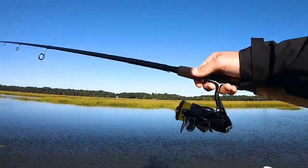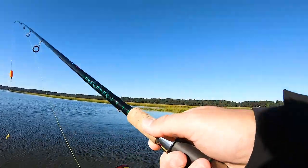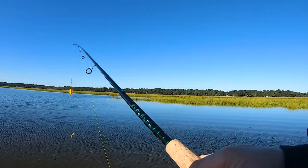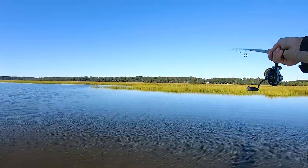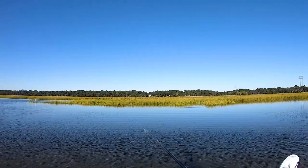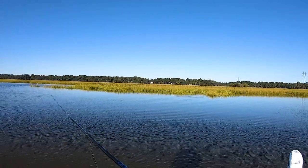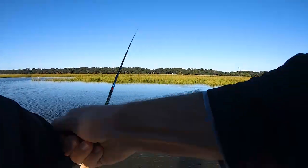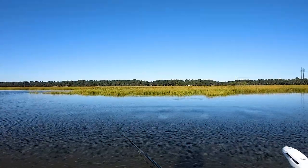This is my brand new Daiwa Fuego 2500. I'm super excited about this reel — it's super lightweight, and it looks just like Vince's Stratix CI4, which is cool. Him and I are actually fishing almost the same setup. He's got the Coastal Clearwater Series rod and that nice reel. They're all lightweight — it's a great little fishing setup. This is the kind of equipment you can fish all day long with and not get fatigued.